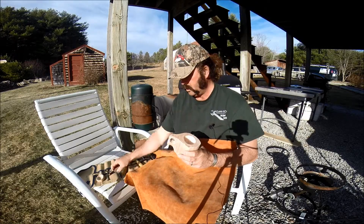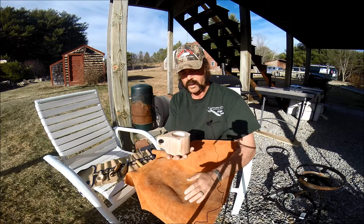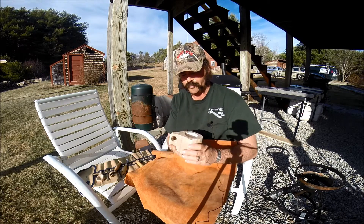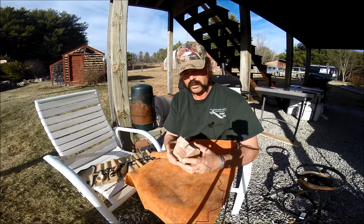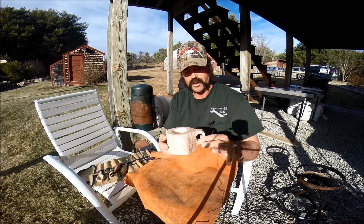This is a piece of red maple. It was actually a piece of firewood. What we did was, as you can see, we roughed it with a bandsaw to this shape.